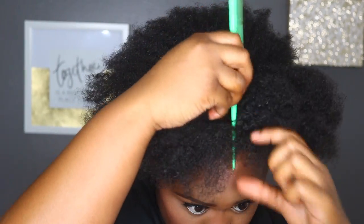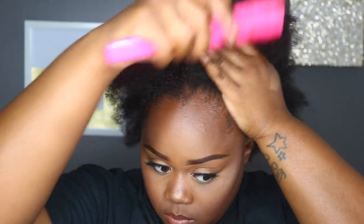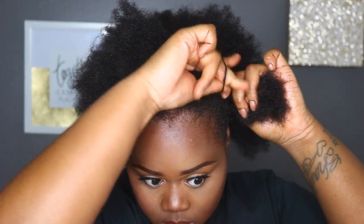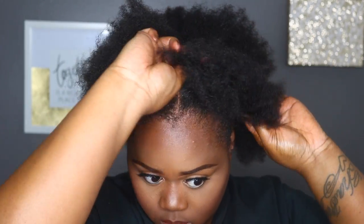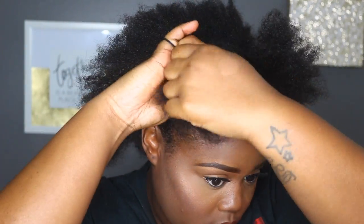Because I'm doing double buns, I'm going to go ahead and section this in half as well, and then secure the hair into ponytails. I'm just using a hard bristle brush to brush up my hair, and I'm using a rubber band to secure the hair. I'd actually suggest using an ouchless rubber band so you won't tangle your natural hair. I'm just doing this to both sides.